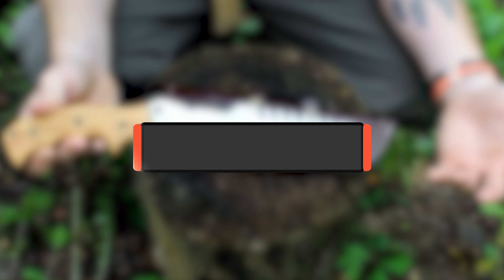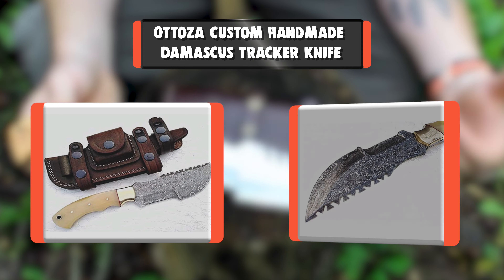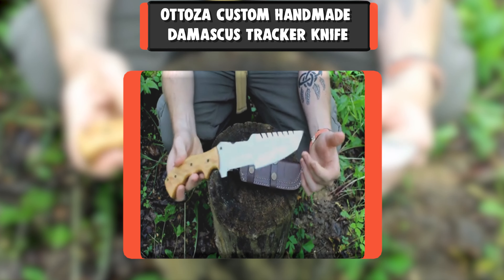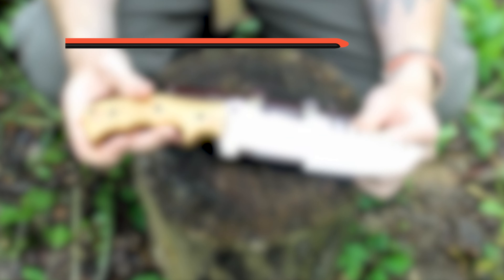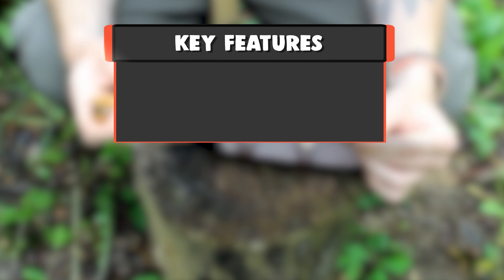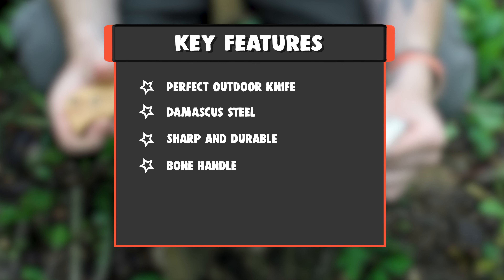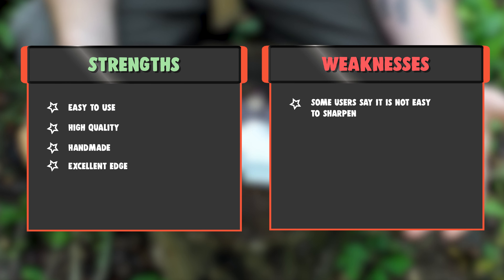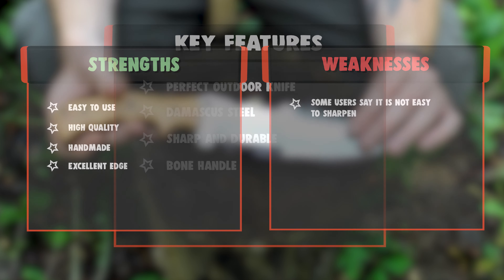Number 4: Atoza Custom Handmade Damascus Tracker Knife. High Quality Handmade Damascus Tracker Knife with Sharp and Durable Blade. Atoza 10 Inch Damascus Tracker Knife, Horizontal Knife Sheath included. Key Features: Perfect Outdoor Knife, Damascus Steel, Sharp and Durable, Bone Handle. Strengths: Easy To Use, High Quality, Handmade, Excellent Edge. Weakness: Some users say it is not easy to sharpen.